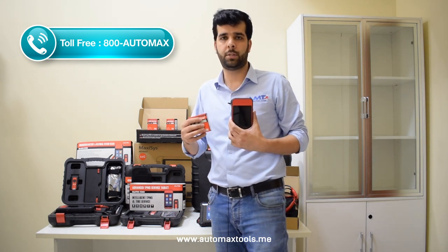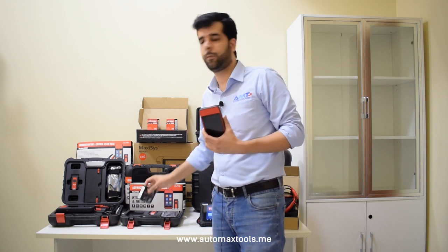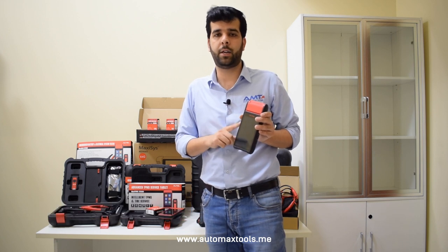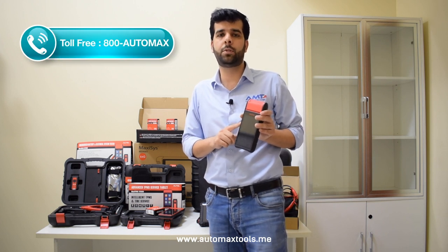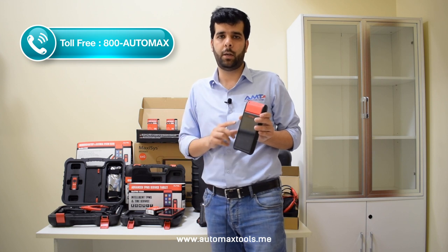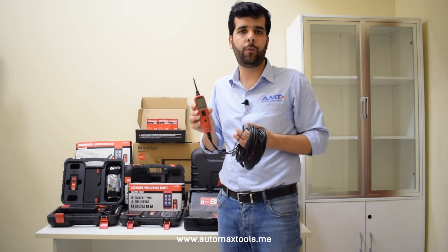If you are a tire shop owner wanting to upgrade your services using the IDS 600 and the MX sensor, there is one more tool that provides value-added service: the battery tester, the BT608, which comes with a built-in printer. This tool allows you to check the battery, starter, and generator for any car using battery clamps and the OBD device that comes along with it. It can also be used standalone to perform all battery-related functions, including battery testing and battery replacement.